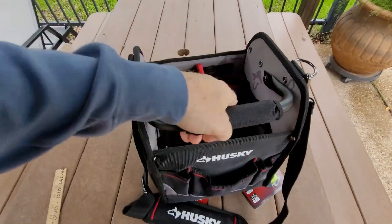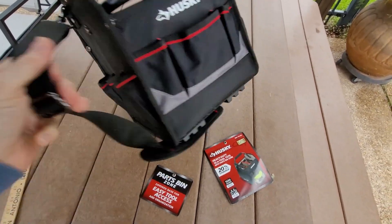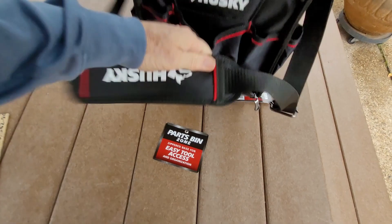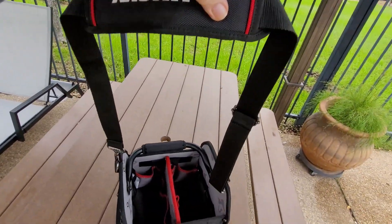The handle comes up, flips down, flips up. You've got a nice shoulder strap here with really nice padding on it — Husky. You can adjust as usual.